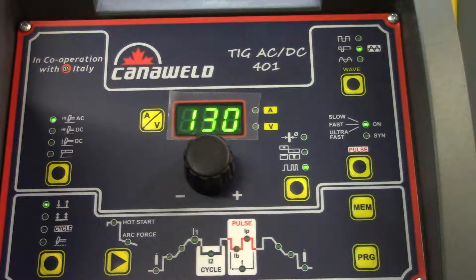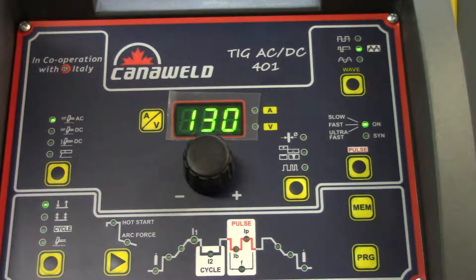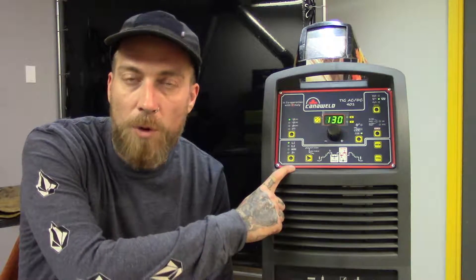This is a 400 amp TIG welding machine, AC-DC — you can weld steel, stainless steel, and aluminum. With 400 amps you can run this thing hard all day; the duty cycle is quite high and it comes with a three-year warranty. If you're looking at starting a fab shop where you want to do a lot of TIG welding, I recommend checking out this machine. We have these in stock if anybody's interested in coming down. Thanks a lot for watching — follow us on Facebook, Instagram, and Twitter, hit that subscribe button, and until next week, stay safe and keep having fun.